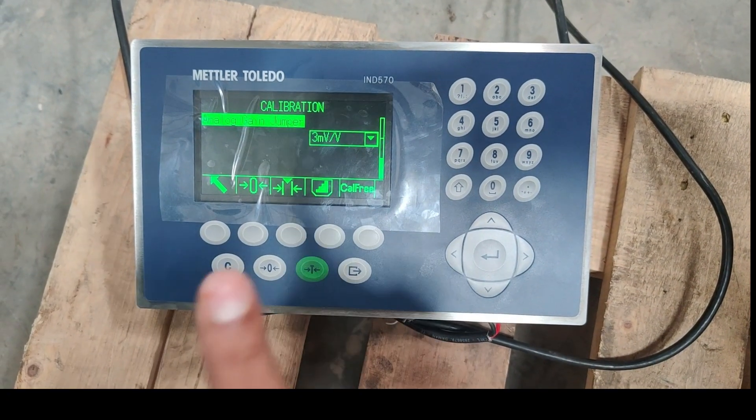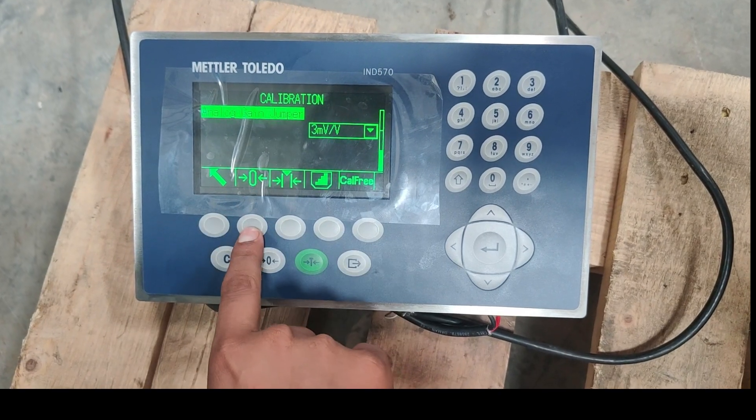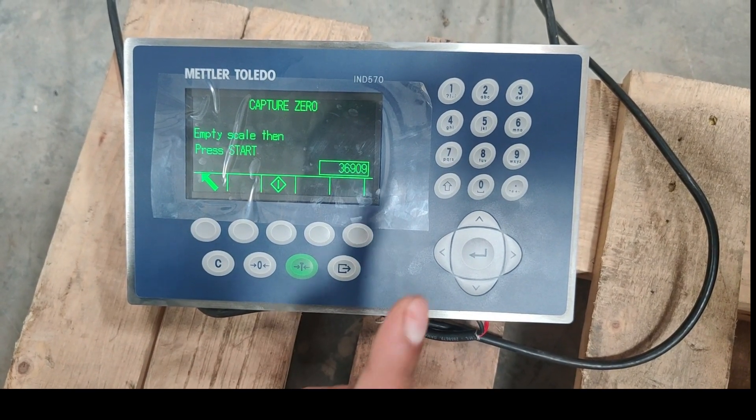So first we will teach the zero point. This is the sign for the zero point. So before teaching the zero point, we have to make sure that our weighing scale is empty. So I will show you this.